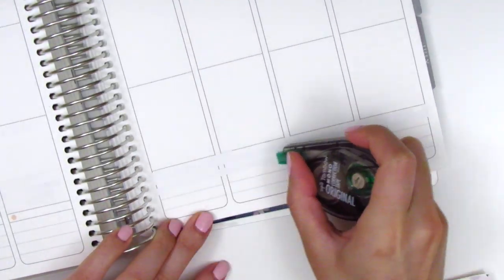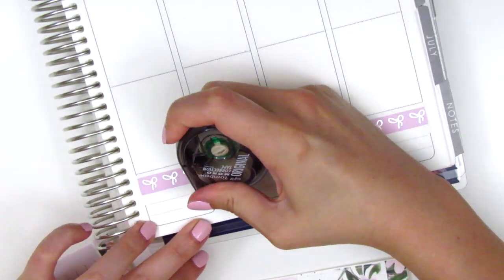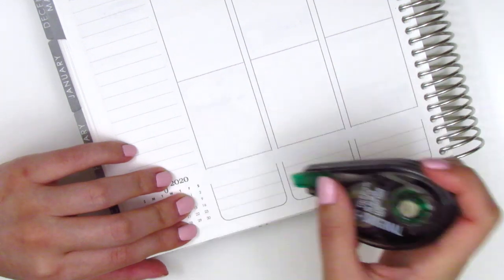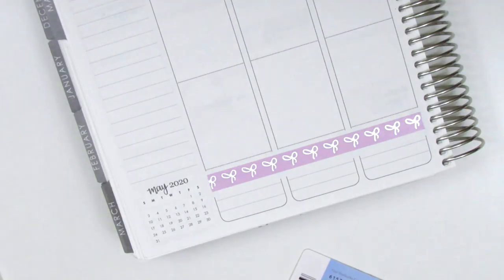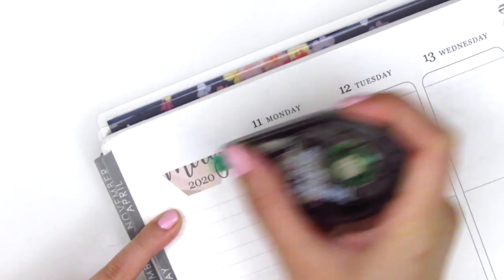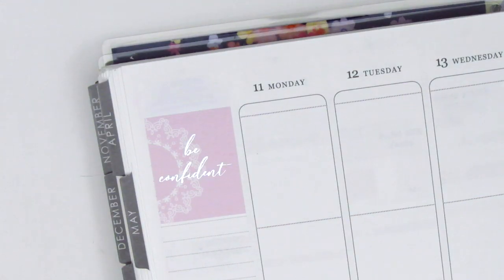The bottom washi always takes me a while to put down if I'm using Simply Gilded Washi because it is kind of transparent, so I do have to white out some of those lines on my planner just to make sure they don't show through. I placed the Simply Gilded Washi on the top and then used the washi that came in the kit on the bottom, and I do that for both sides. Once I'm done with that I move to my sidebar — I first whited out the hexagon at the very top because it didn't match this week's kit, then placed down the full box that says 'be confident.'